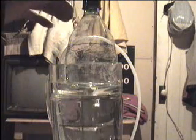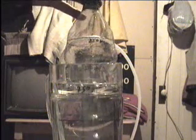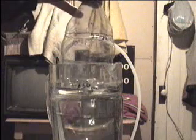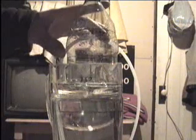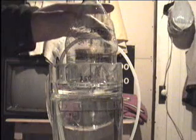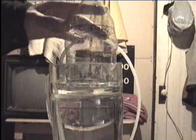We are approaching pretty close, not quite half a liter yet. We can quantify the amount of gas I am producing. We are up to three quarters of a liter. We are going to start palping it to make sure it doesn't fall over. Just making sure it is not sticking anywhere. We are over three quarters of a liter now.